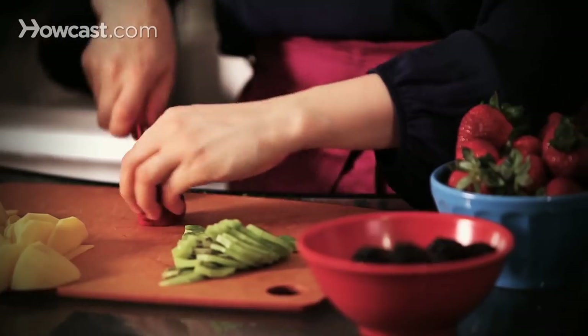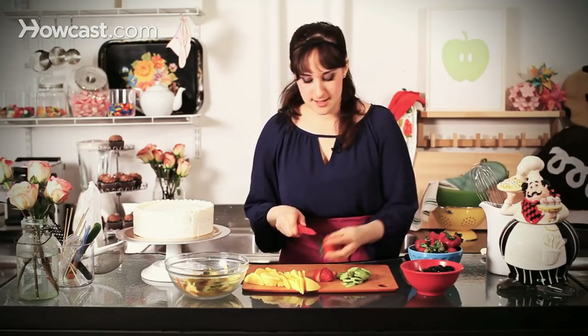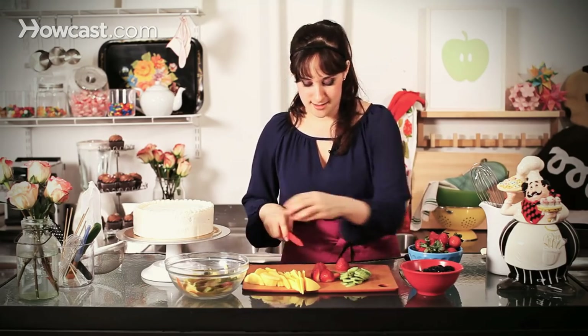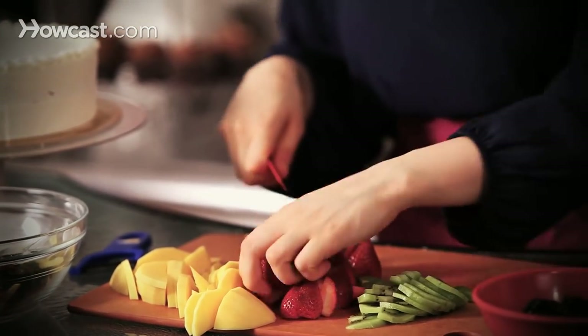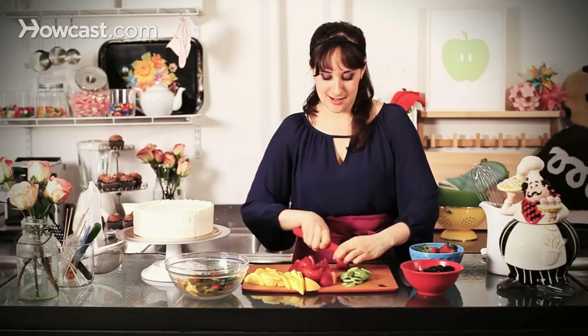For my strawberries, for a good amount of them I'm just going to take the stems off and cut them into quarters. And then some of them I'm going to leave the stems on — it'll just make it a little bit more decorative and very pretty. For my blackberries, I'm just going to halve them because I think that's the most beautiful. You really get a look into the inside and you have that beautiful white and purple kind of shining through.